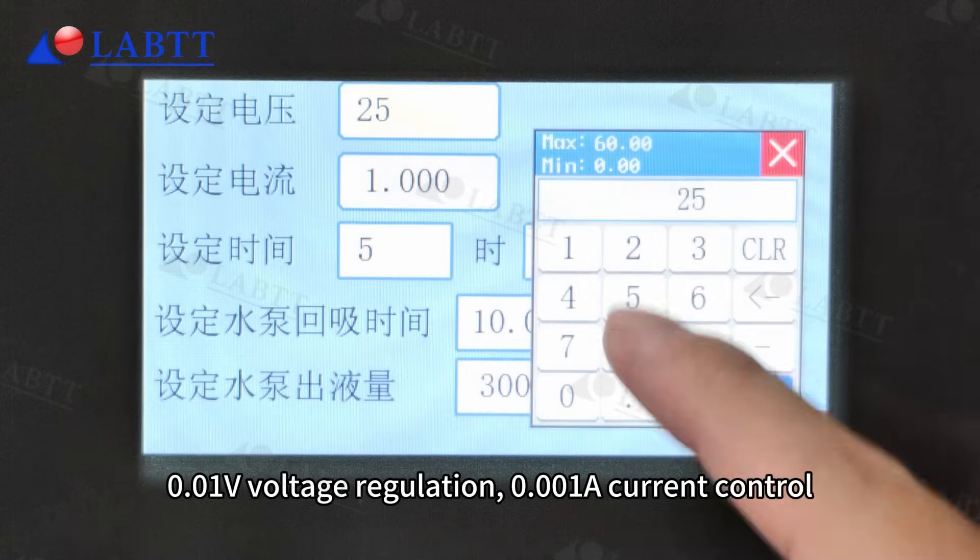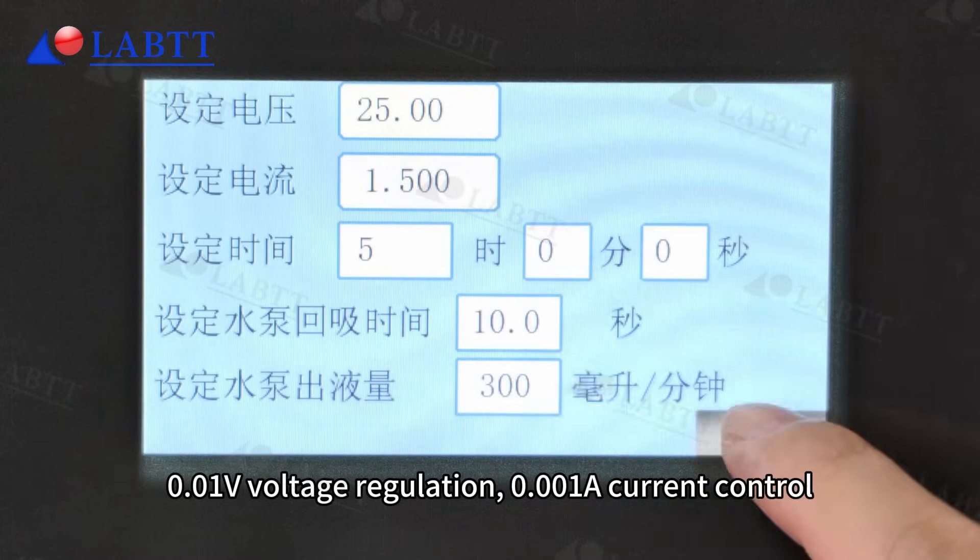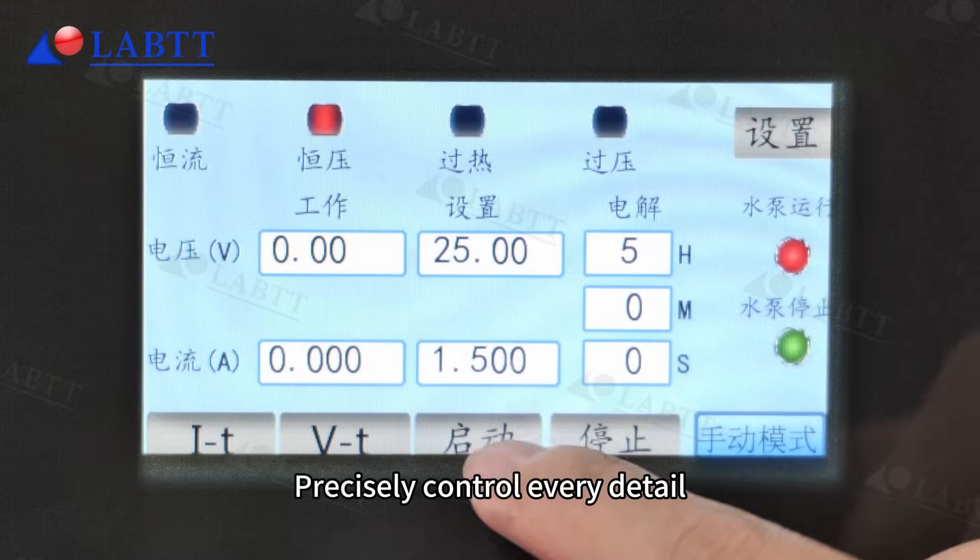0.01 volts voltage regulation and 0.201A current control precisely control every detail.